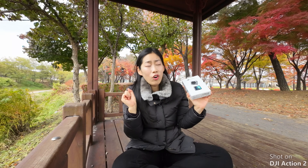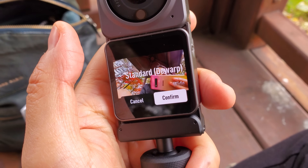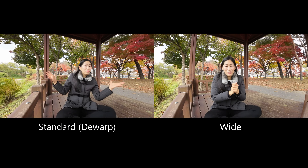Right now you're seeing me on the Warp Standard mode, which seems really, really wide. However, you can actually go super duper wide. I'm just going to quickly change. So this is the Wide mode — I'm not sure whether it's different, but I'm definitely going to have some comparisons so you guys can check.